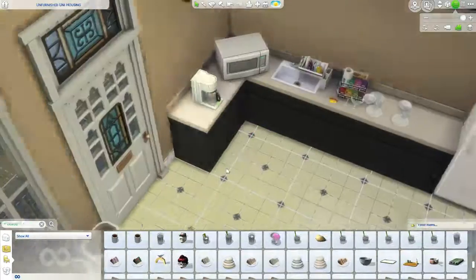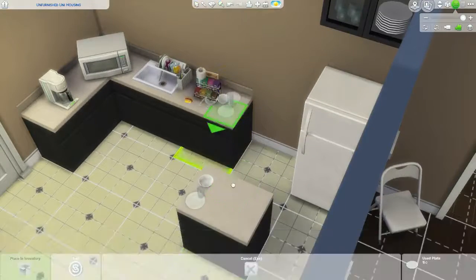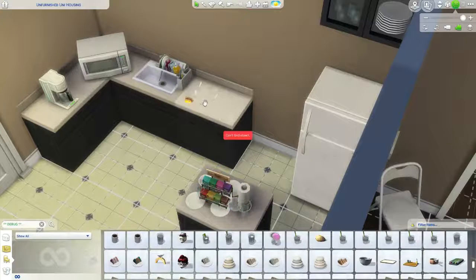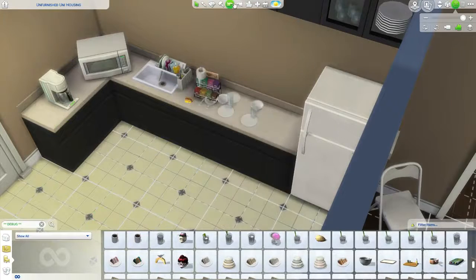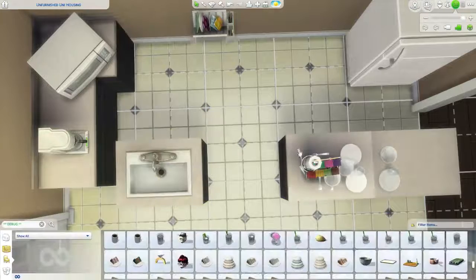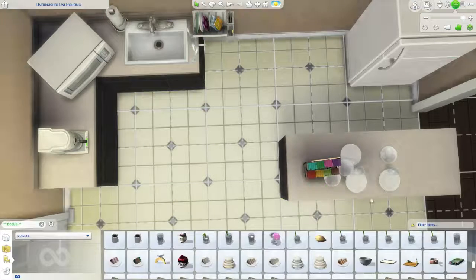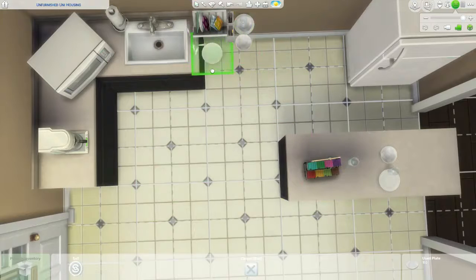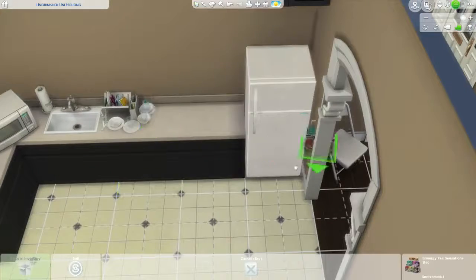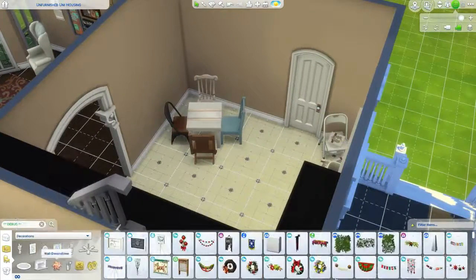I kind of broke the rule about beds for five sims but maybe not — we'll see. Now we're working on the kitchen. This is one of the few times I went through debug because I wanted some dirty plates, cups, and things. I also grabbed some pizza boxes I already placed because I imagined these people don't really care too much about how their common areas look — it's not disgusting, but it's not cute either.